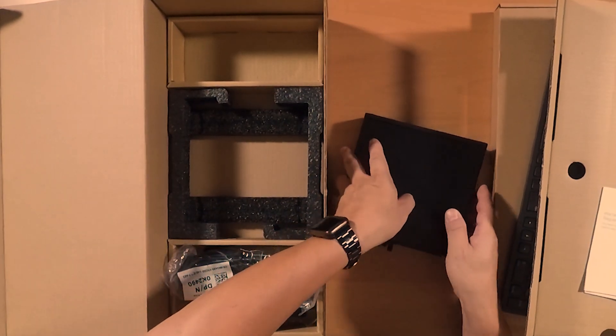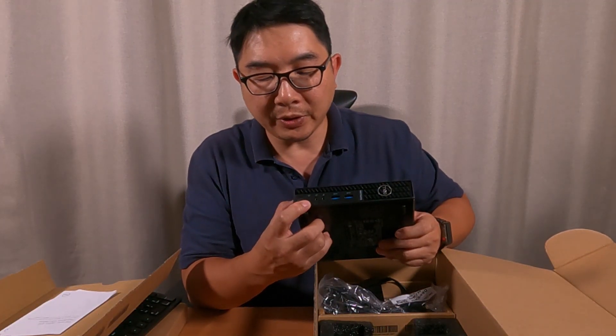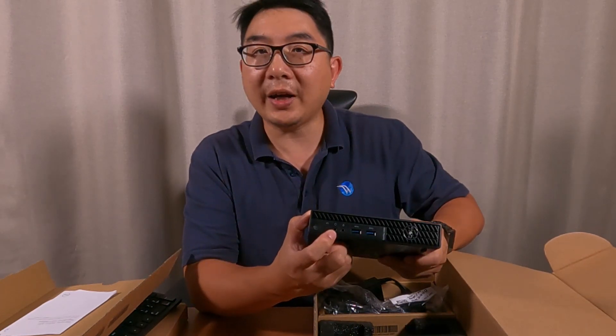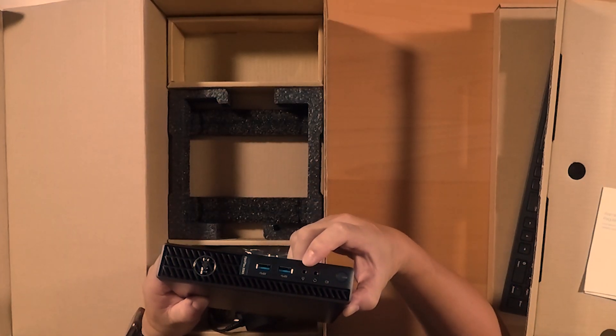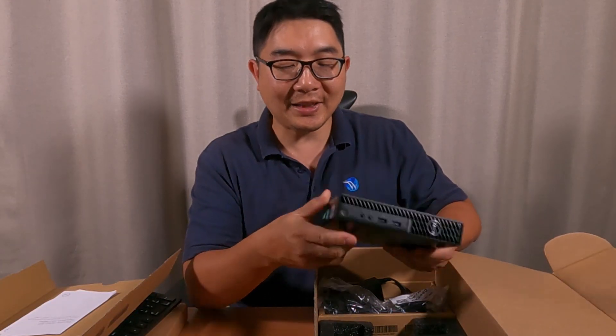Let's go back to the desktop. Here in the front you have a power button, a CPU indicator with a headphone jack, and also right here you have an output audio jack with two USB 3.2 slots.